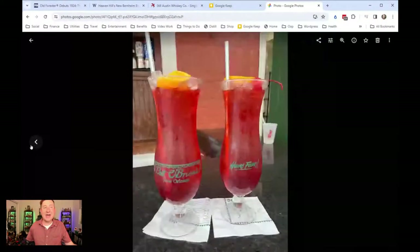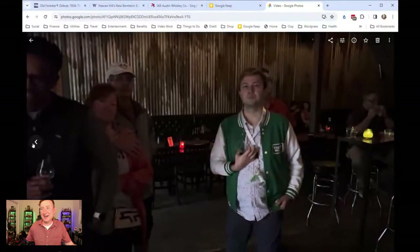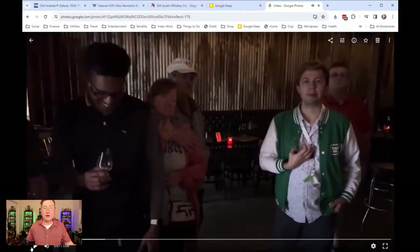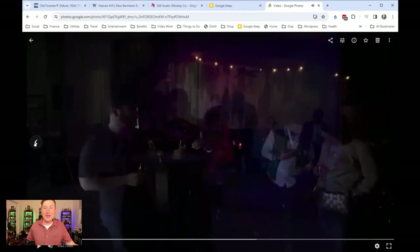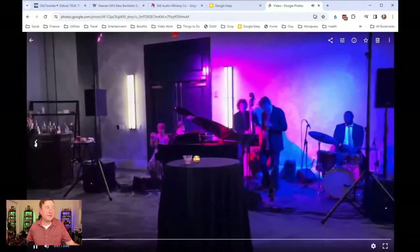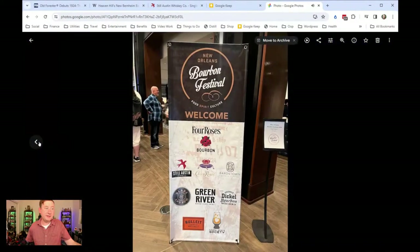We had to go to the famous Patty O'Brien's to get some hurricanes. I'd never had a real hurricane before — I'd had the pre-mix version, which is basically the same. Then on Thursday we went to Chad and Sarah's meetup at Barrel Proof — that's where I met Doug for the first time. This was opening night of the New Orleans Bourbon Festival, with a little VIP reception.